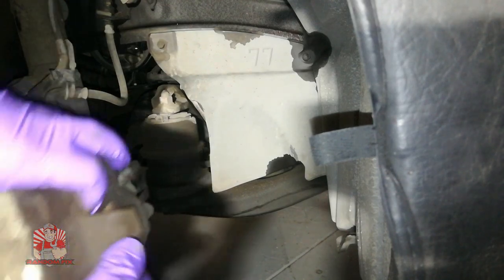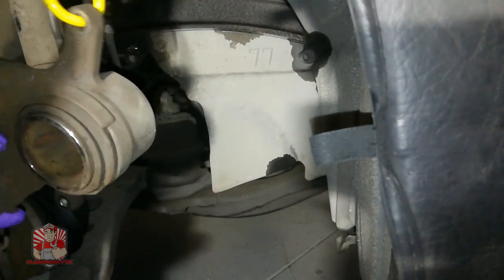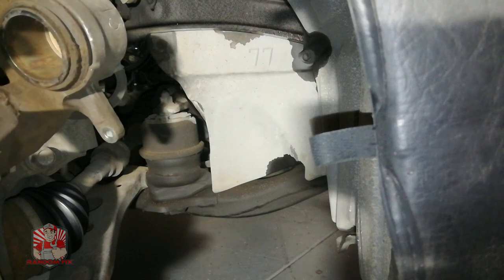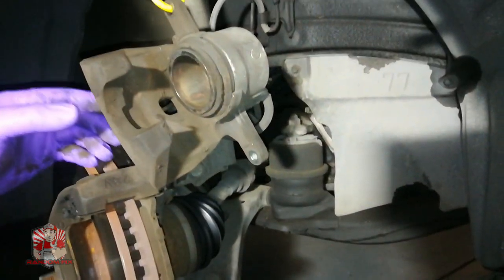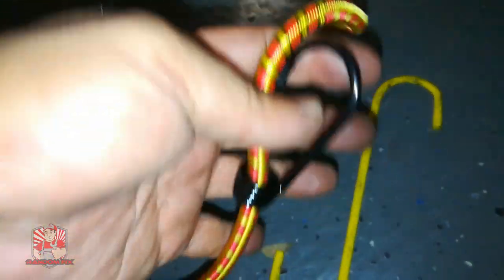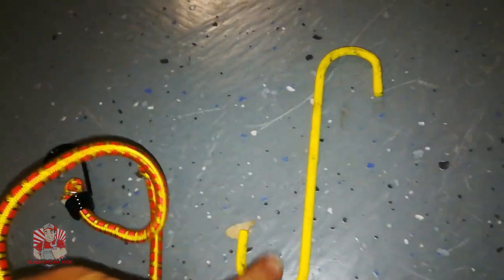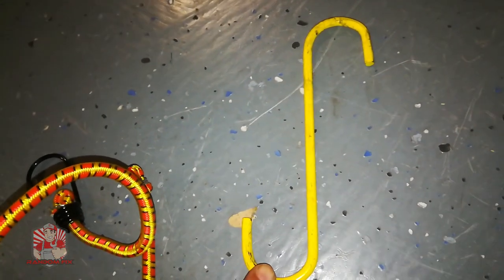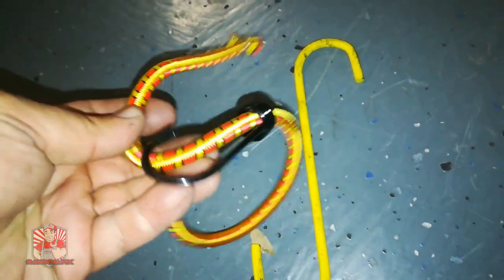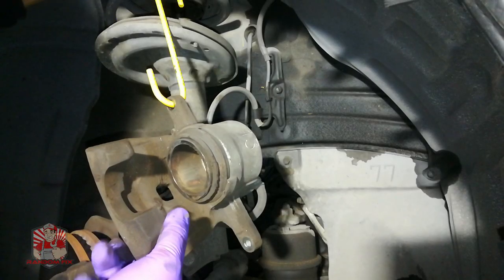Your pads might just snap out, so grab your bungee cord or whatever hardware you have to support the brake caliper — you do not want it hanging on the brake line. I found that metal hangers actually do a better job of supporting the caliper, and there's very little chance they'll break, especially if you're not finishing the job overnight. I've seen bungee cords snap and cause severe damage to the brake line.